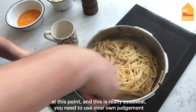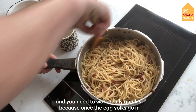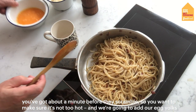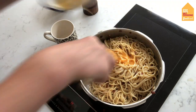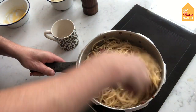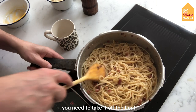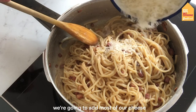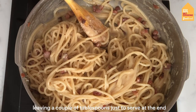Now at this point, this is really essential — you need to use your own judgment and work really quickly. Once the egg yolks go in, you've got about a minute before they scramble, so you want to make sure it's not too hot. Now we're going to add our egg yolks — in they go. Stir as quickly as you can, like so. If it looks like it's starting to thicken too fast, you need to take it off the heat. But that's looking perfect. We're going to add most of our cheese, leaving a couple of tablespoons just to serve at the end.